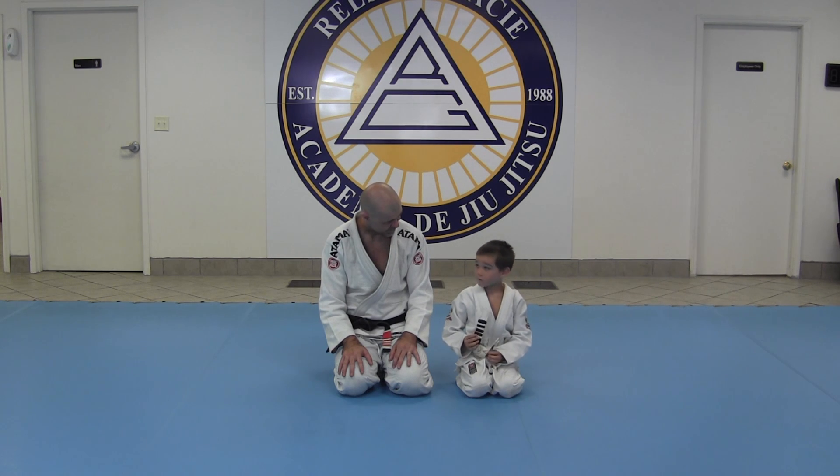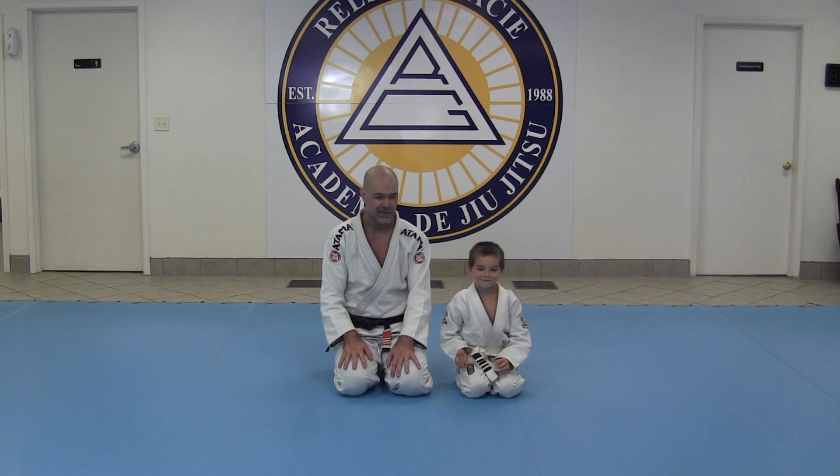I got to my fourth stripe today, and twenty more days until your next belt, right? Yeah. That's awesome. White-yellow.